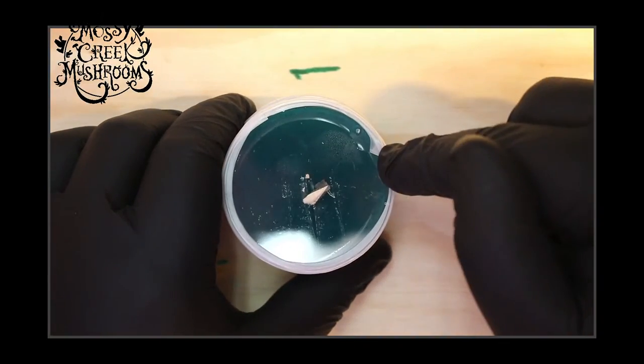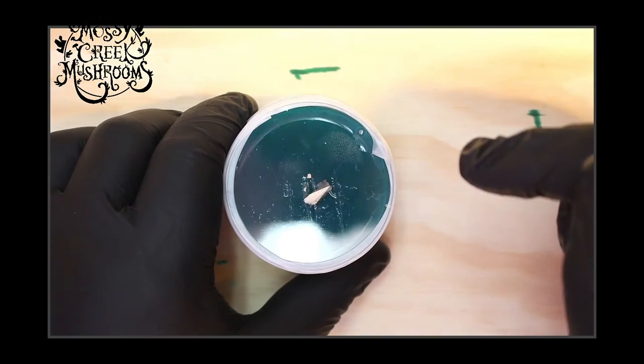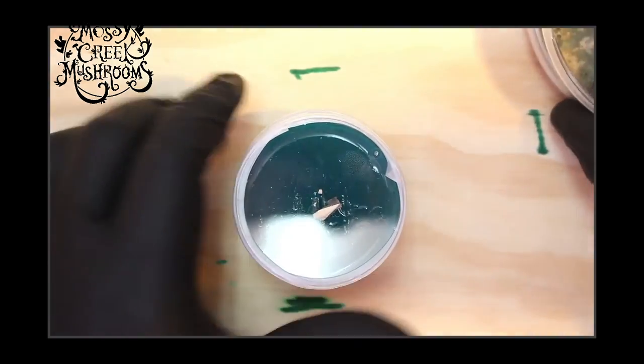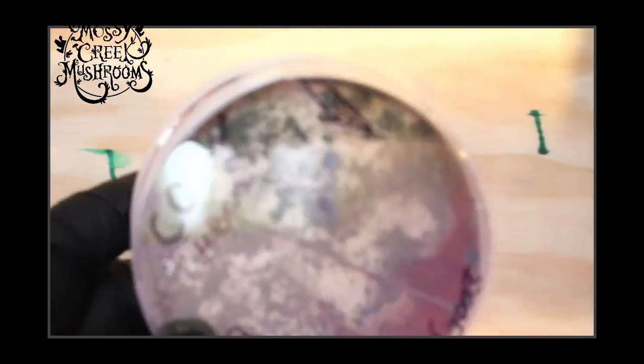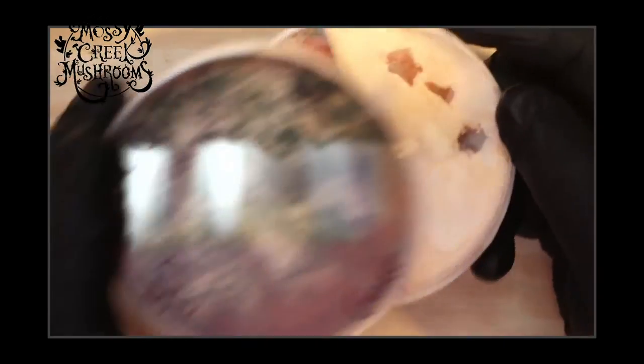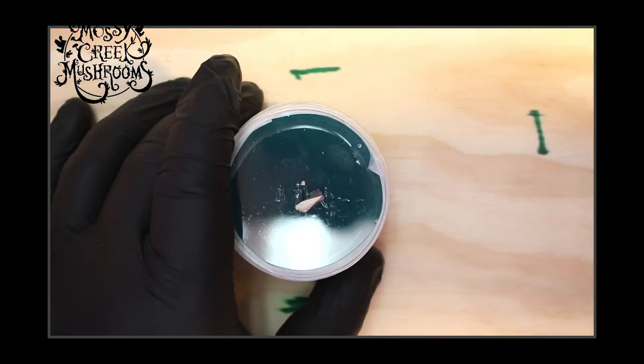So there's Chicken of the Woods — this is a wild clone we've gotten from the local woods here. Ben Erickson found it. That plate you saw — these are the only two plates that have ever existed of this strain until today. And now there are five plates. We're trying to save this strain, as dirty as it was.